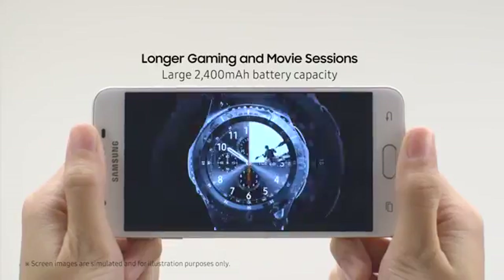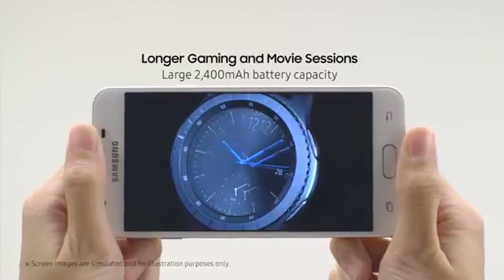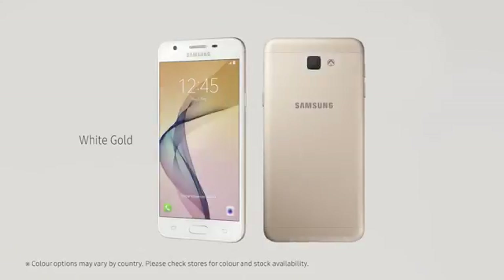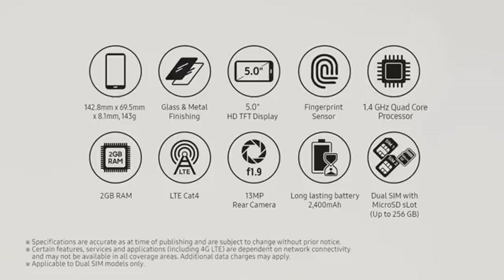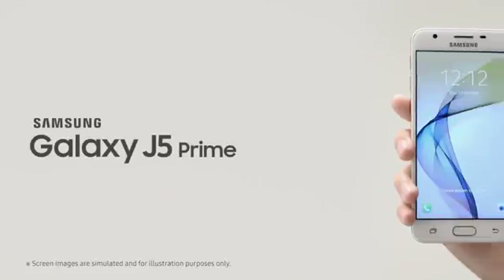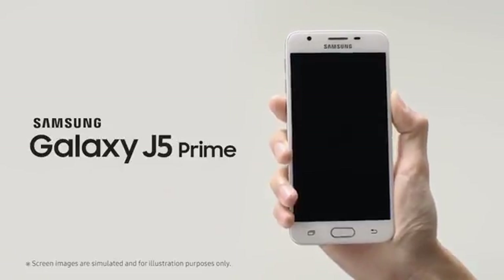You can play games and watch movies for longer with its large 2400mAh battery. Get yours now in these attractive colours and enjoy all these amazing features in the palm of your hand today. Only with the Samsung Galaxy J5 Prime.